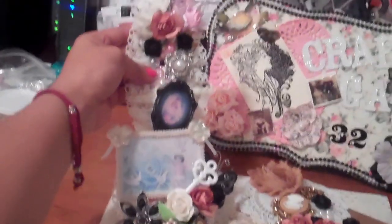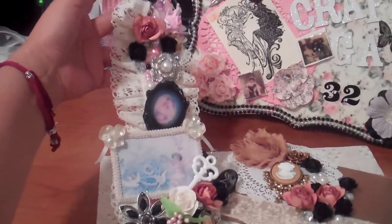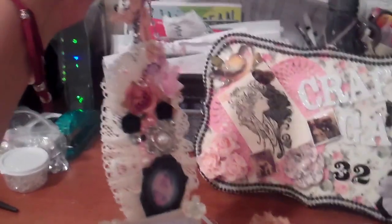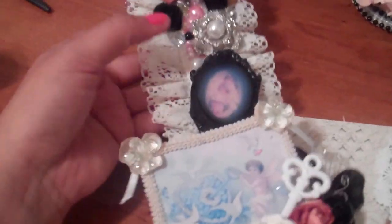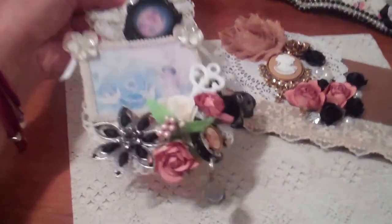So, let me see if I can get this. That's the spoon. And then, like I said, I added the chain on the top so that she can go ahead and hang it. Let me go ahead and try to get another shot.